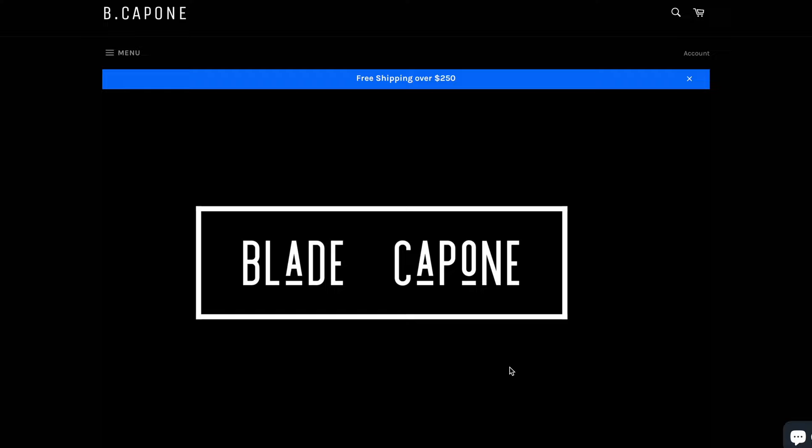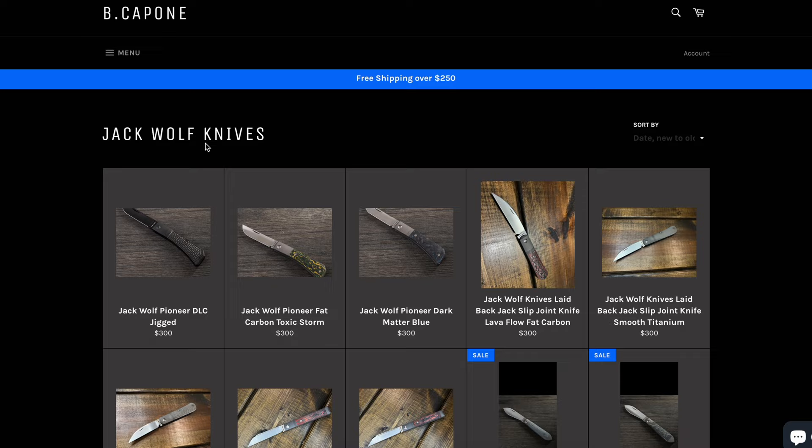They're going to go for $299. If you're interested in picking these up, make sure to check out the authorized retailers on the website. For me, go hook up my boy Brian — Blade Capone. Blade Capone is going to have all of them, so you should pick them up from him because he's a really nice guy, and he invited me to go hang out at his pool which I need to do eventually. Anyway, thank you guys so much for tuning in. Let me know in the comments if you own any Jack Wolf knives and if you do, which one — I'd love to hear about it. I'll catch you in the next one.